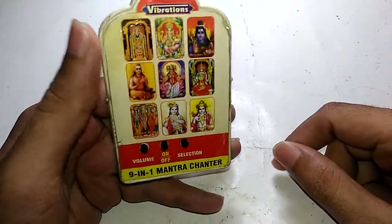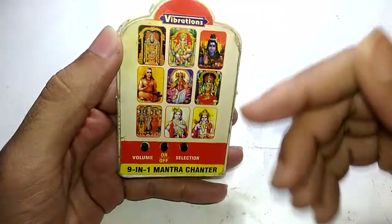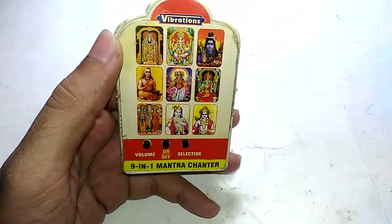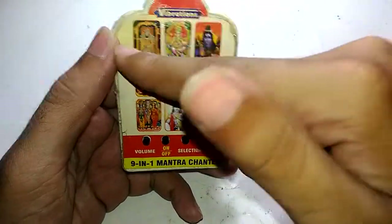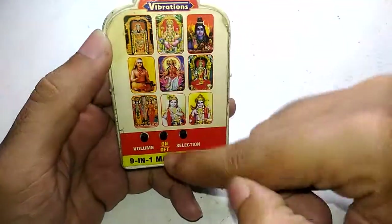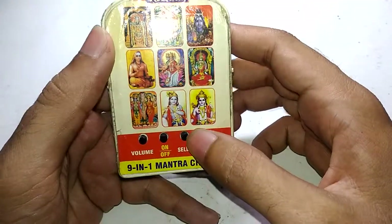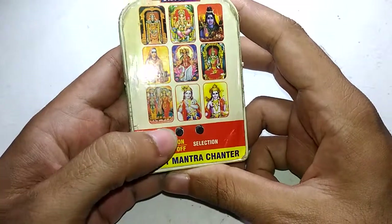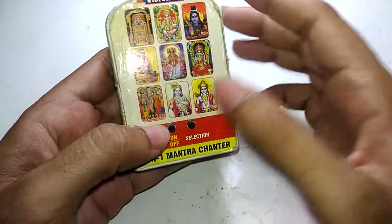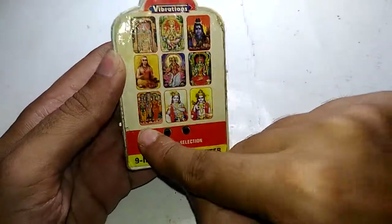This thing is no longer working, so that's the reason I'm going to take it apart. It has nine mantras related to various gods — I don't know whether the mantras actually relate to the specific gods depicted, but basically it works by plugging it in, turning the switch on. You get three voice levels: low, medium, and high.